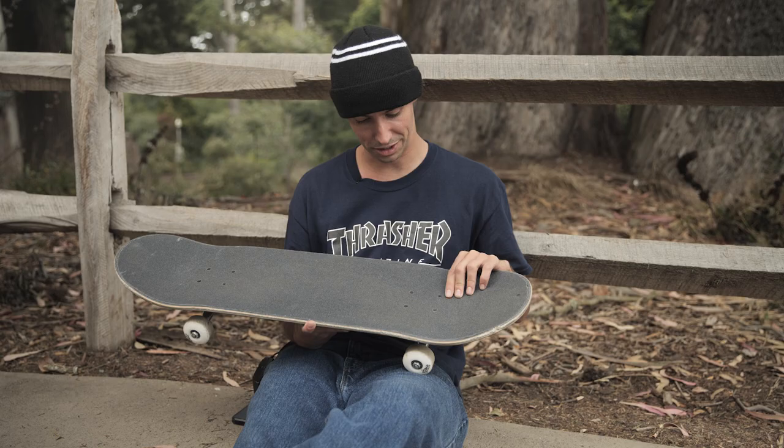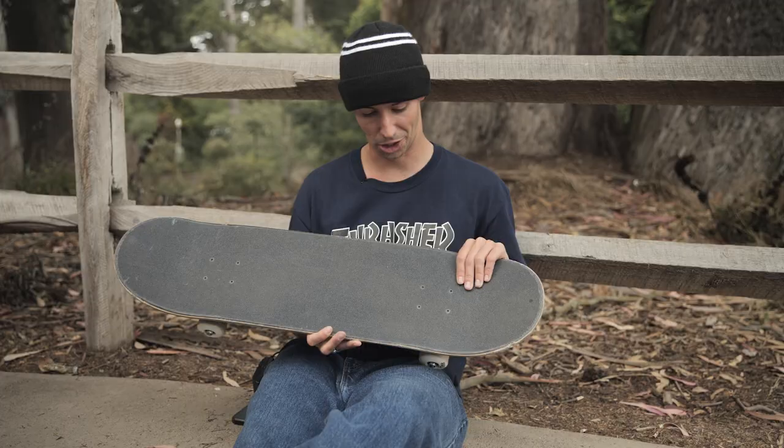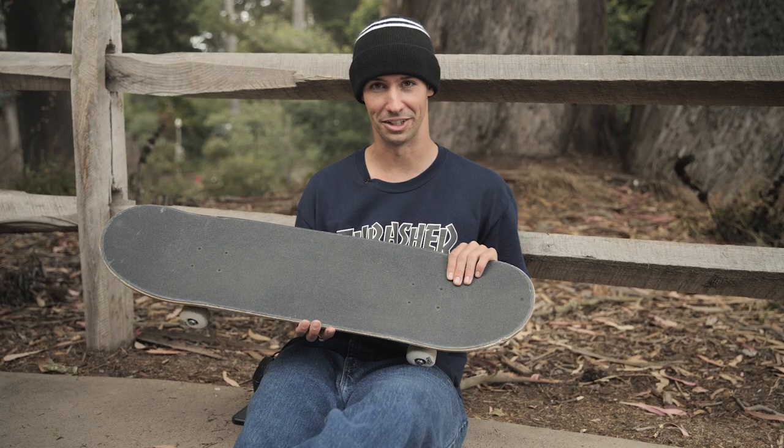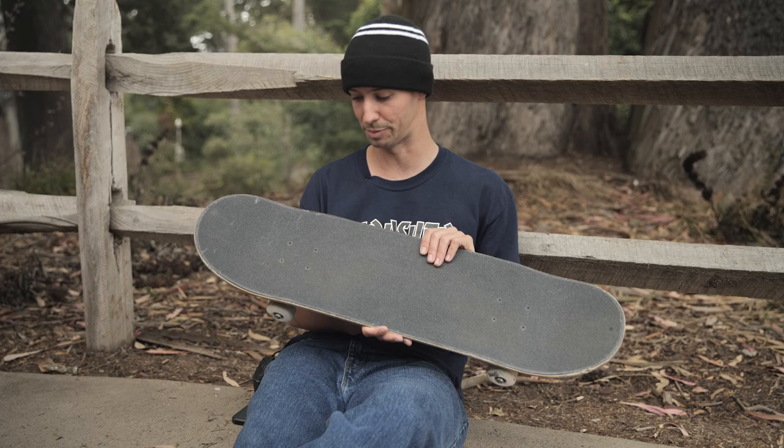These are just some random Allen key hardware that I got from the FTC skate shop in San Francisco. I skate the hardware for a super long time — I don't really try to switch it out very often, it doesn't make too much of a difference to me. But I do prefer Allen key hardware over Phillips head. I think it just takes a lot longer to strip out — Phillips head bolts usually strip out faster.